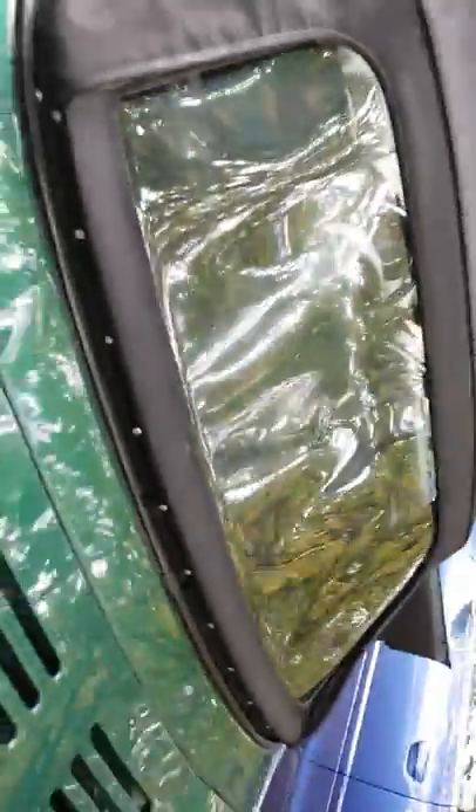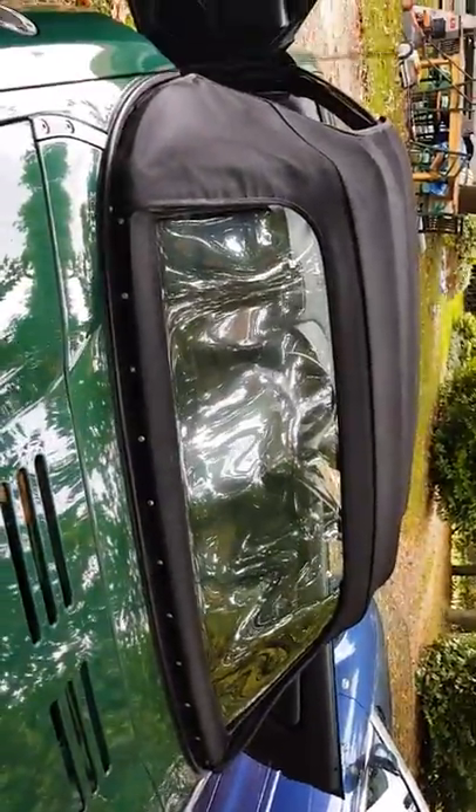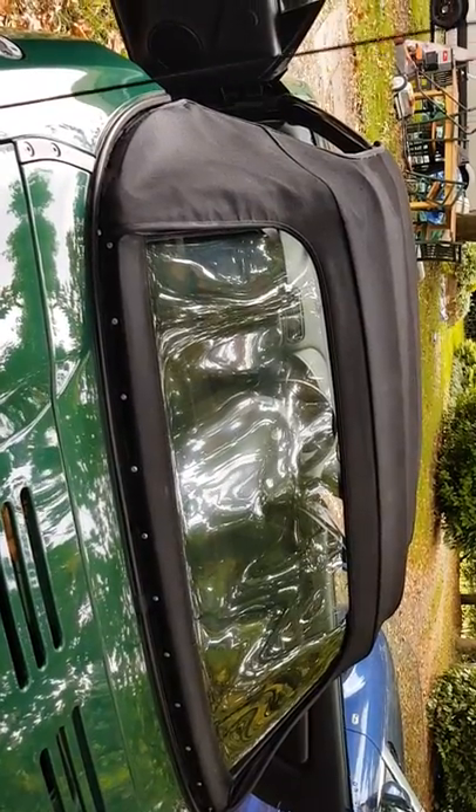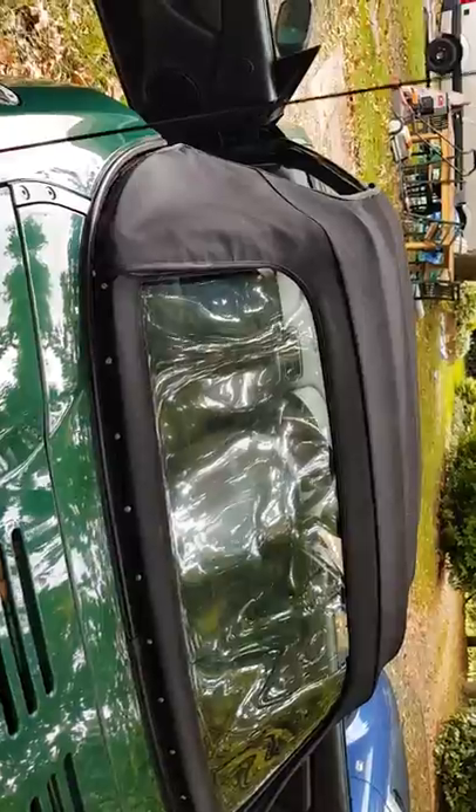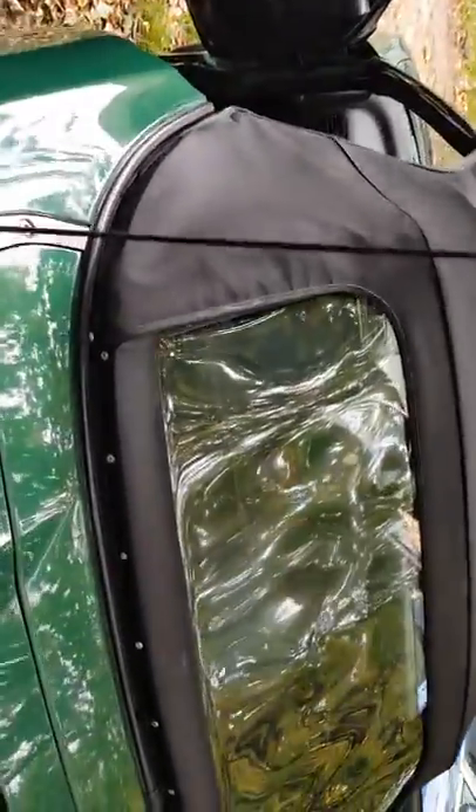Your whole window section will then come off. Send your window section off to somebody on eBay — it costs about £50 to £60 as a replacement unit. They normally come back within a day or so, like mine did.